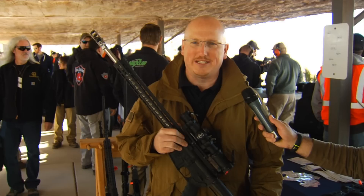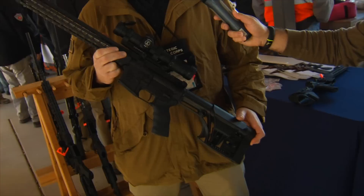I'm Tommy Thacker, President of Armalite. Today we're going to talk about our new 3-Gun Rifle — the M15 3GN18, designed from the ground up to be the best 3-gun rifle out of the box. It comes to retail for $1,600.